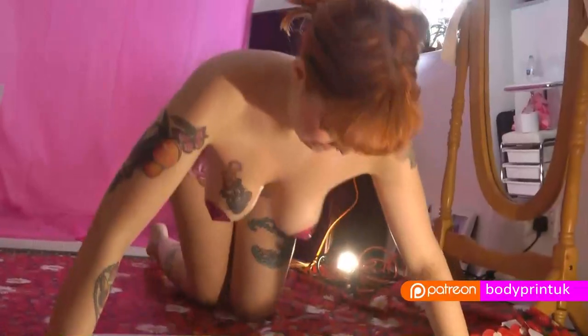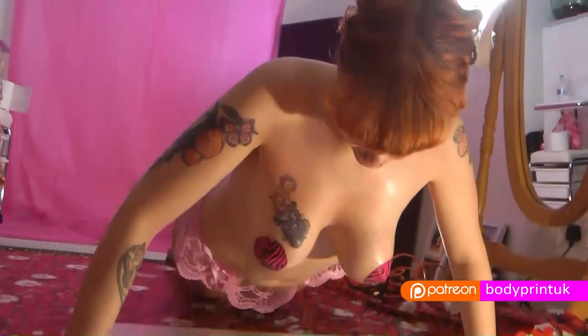Hands, feet, breasts, nipples, vagina, bum — you can print whatever you choose.